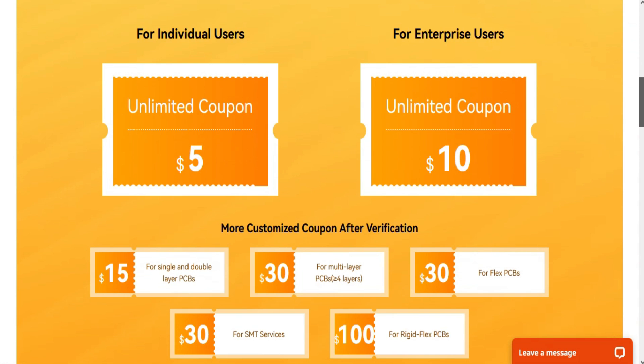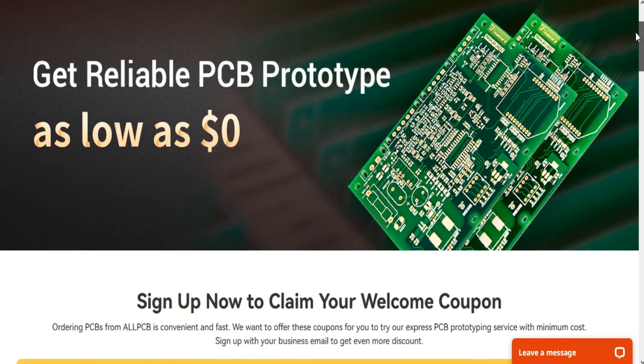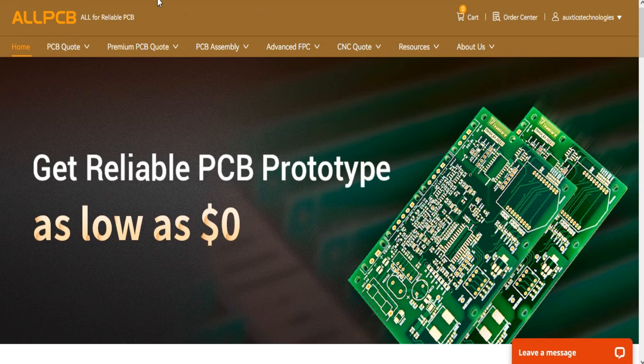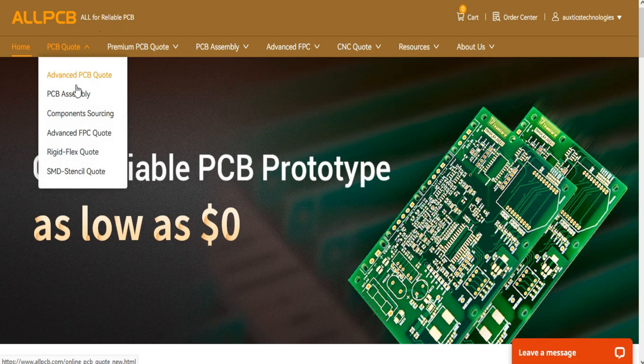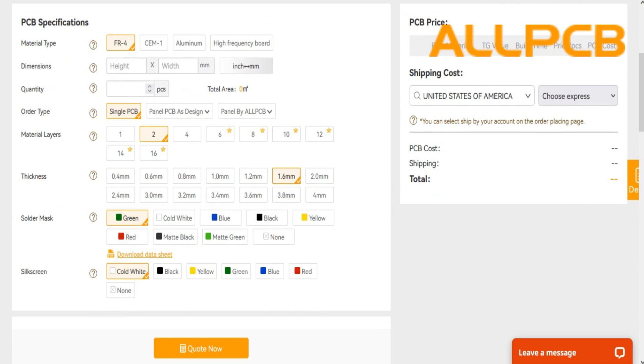Here are a lot of discount coupons that you can avail. If you sign up from the link given in the description below, you will get $10 off on your order. Just click the link below and avail this great offer.